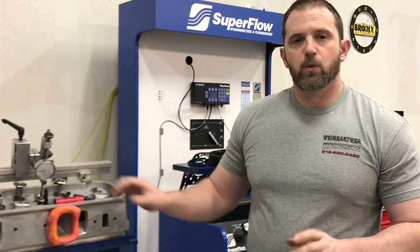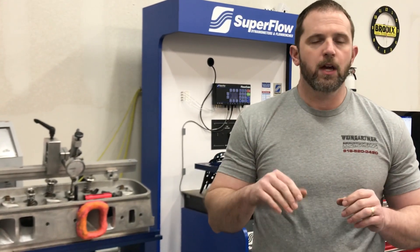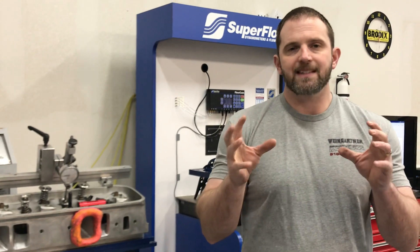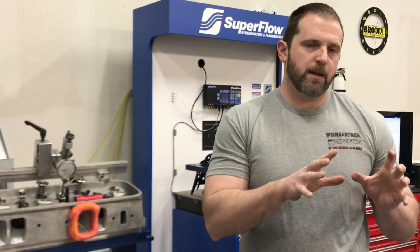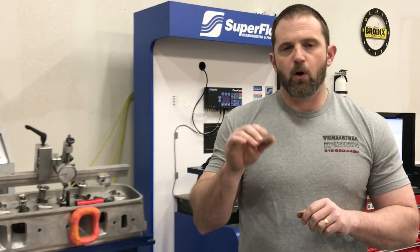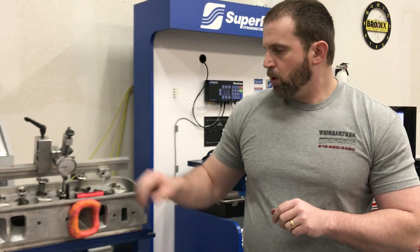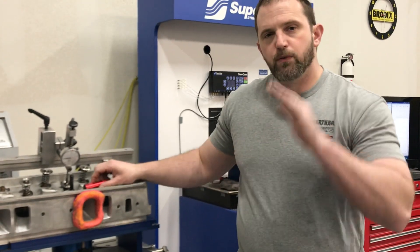The way my flow bench works is I've got it set up to take 20 readings every time I press the record button. The reason for that is because you can have power fluctuations that can affect flow numbers and make one or two numbers high. What it does is take the 20 readings and average them — that's the number it spits out. This keeps things more consistent from day to day, and if it's a small change in CFM you'll see it that way.